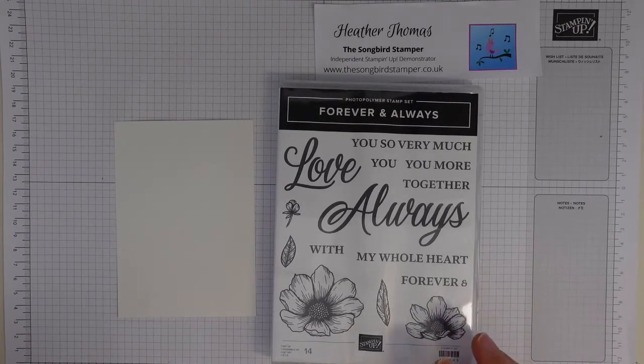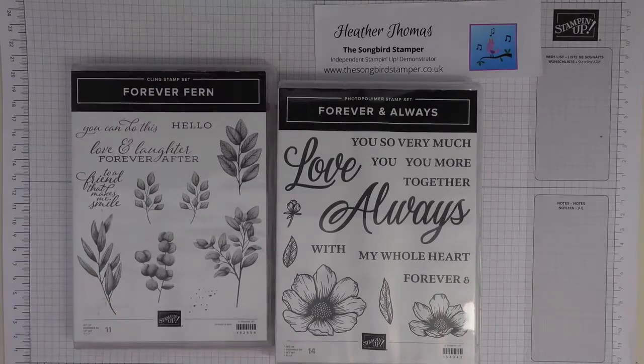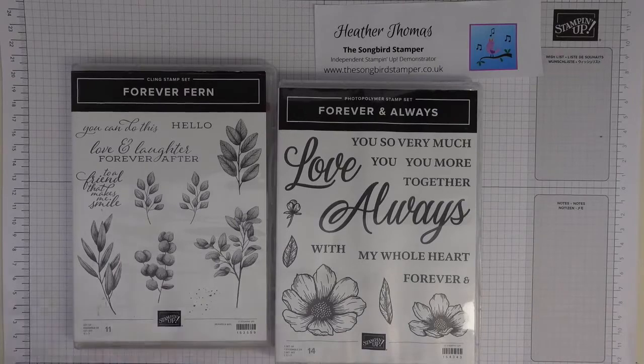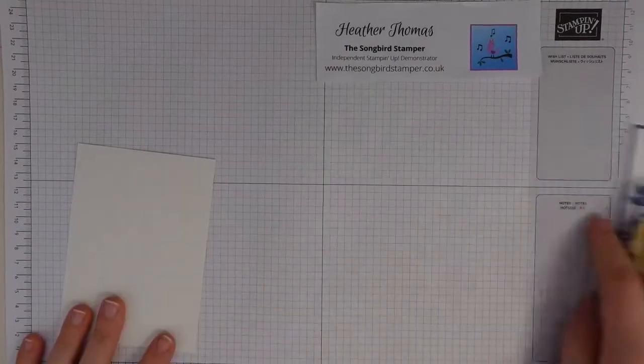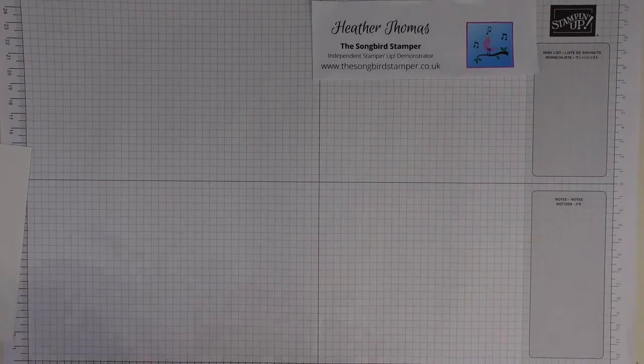Nice to have a text from you yesterday as well. This is the Love You Always stamp set and a lot of people might look at this and say it's for Valentine's, but we're going to be using the flowers. There are cards in my series of posts all including the flowers from this set, just looking at different ways we can use them. I won't show you the card that's upcoming but I will show you the ones I've already done. This is the Forever Fern - really really nice leaves for the background.